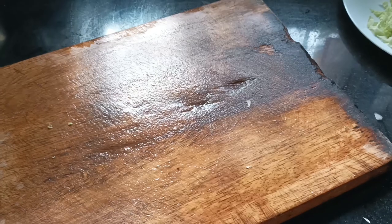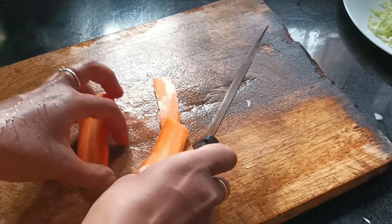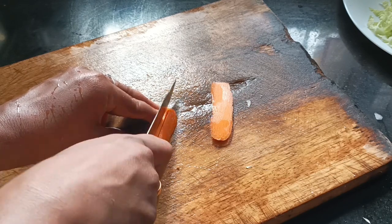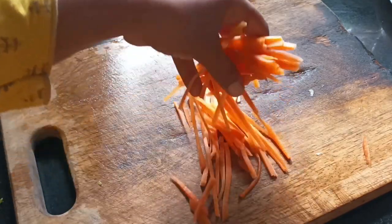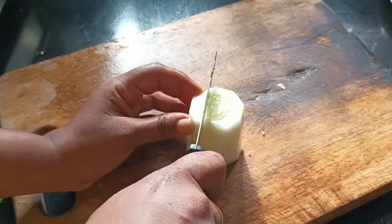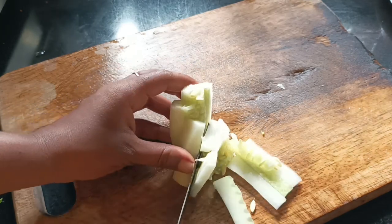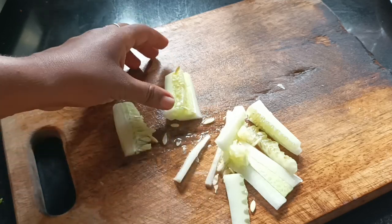We have cooked cucumber and cabbage in the salad. This salad is ready to cook. This salad is spicy — it is a little spicy. You can cut this whole grain in the middle of the pot. The cucumber is much better. Please cut the cucumber in the middle of the pot.